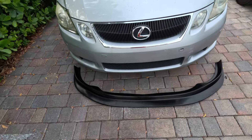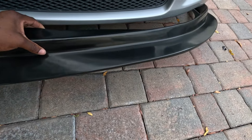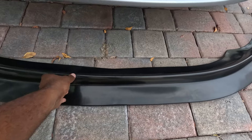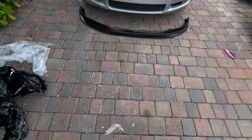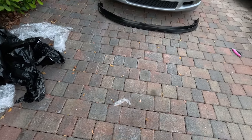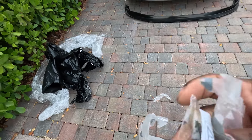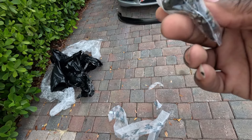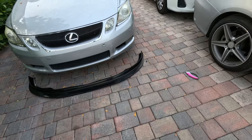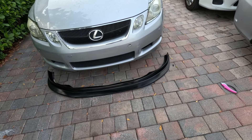All right guys, so this is it right here. It took me forever to get it out of that wrapper. So it goes in like that. I don't have anything to hold it up or tape it yet, but basically this is the lip right here. Hopefully it fits and looks good. I'm gonna see if it comes with any type of tools or anything else. It does come with some screws — about 10 screws. Basically gotta put the car up in the air a little bit and try to see if we can install it. But it is kind of getting dark, so I don't know if I want to start this today. I might start this next time, but you know what, let me see what I can do right now.